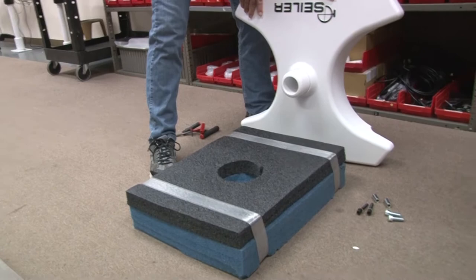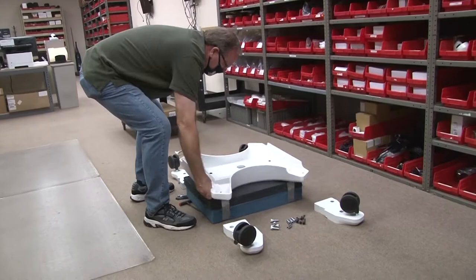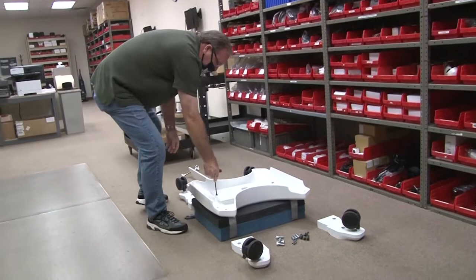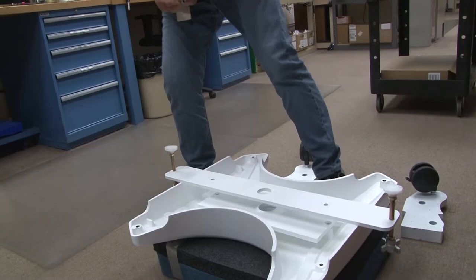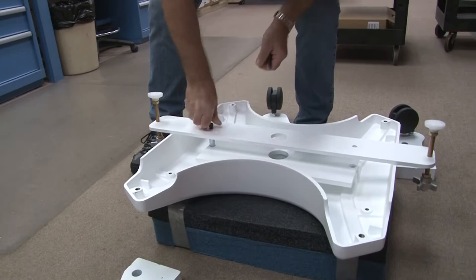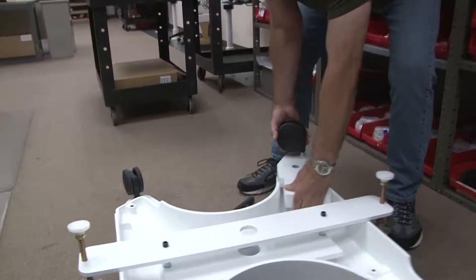First, take the base and set it on something where the neck is going to fit through. Use blocks on the ends about five inches high. Remove the two screws, then add the white pads facing up, place the spacers between, and add the weights.